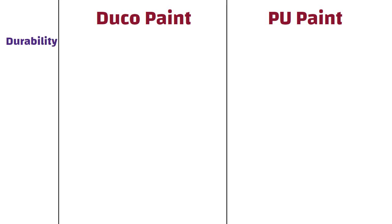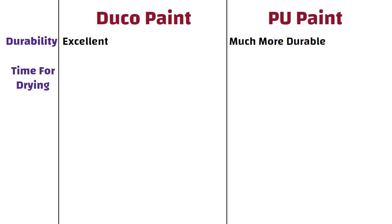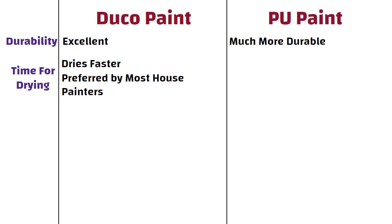Durability. Duco paint has excellent durability, whereas PU paint is much more durable than Duco paint. Time for Drying. Duco dries faster, so it is preferred by most house painters, whereas PU paint takes more time to dry.